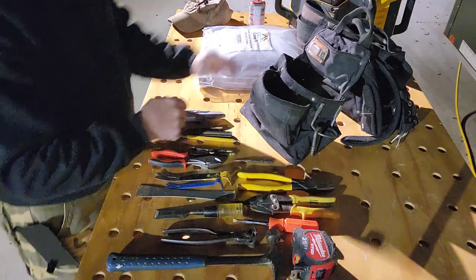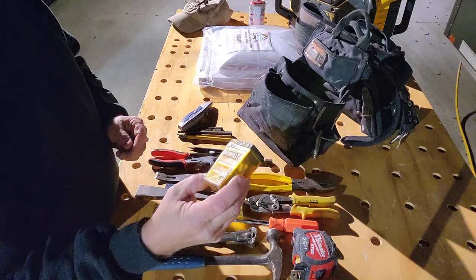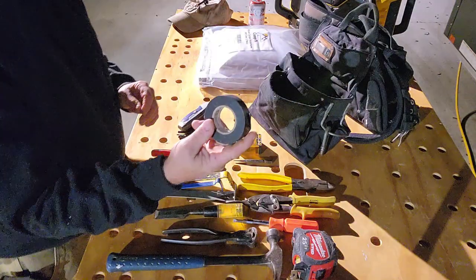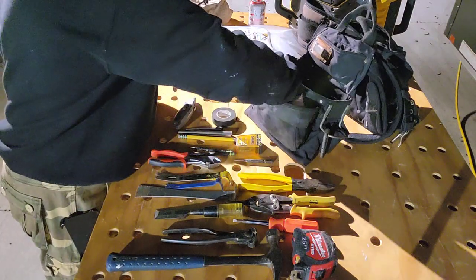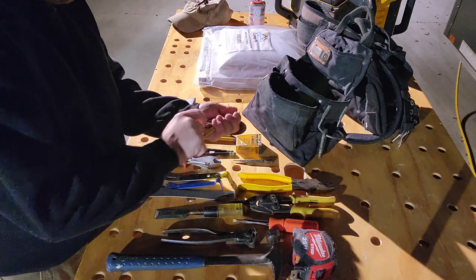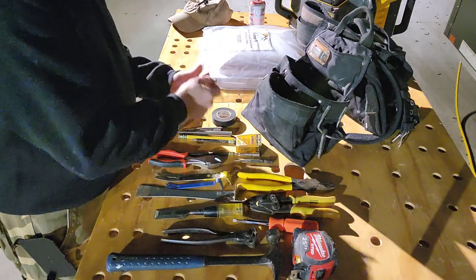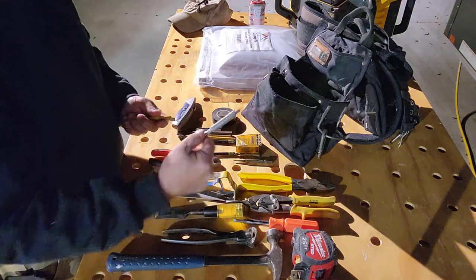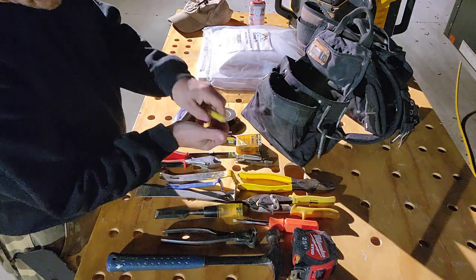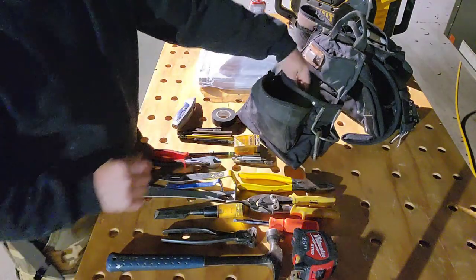Utility knife, of course. Bit kit with a lot of drivers. Electrical tape. Nut driver. Extra driver. And this is just some random stuff that ends up in the belt — extra screws and garbage and such like that.